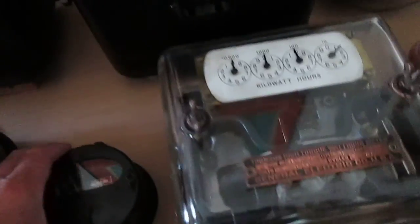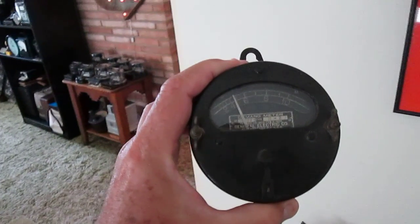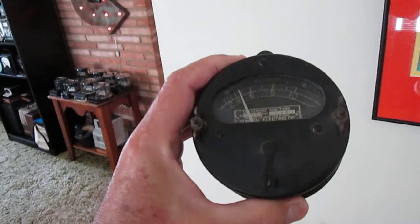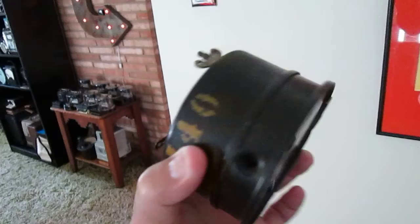Another GE voltmeter. This little bitty meter right here is a little thermal demand meter, made by General Electric. Very small — it does work. Very light.